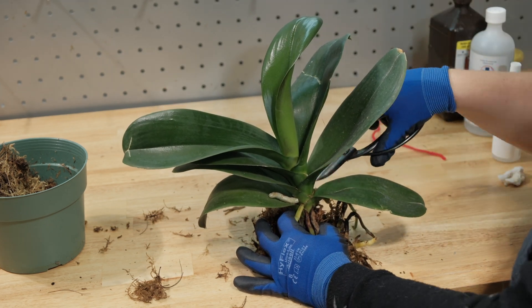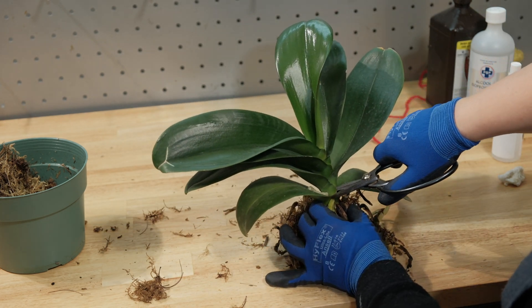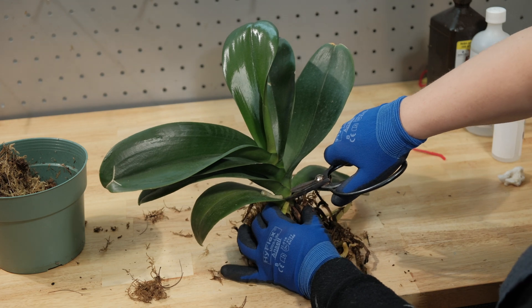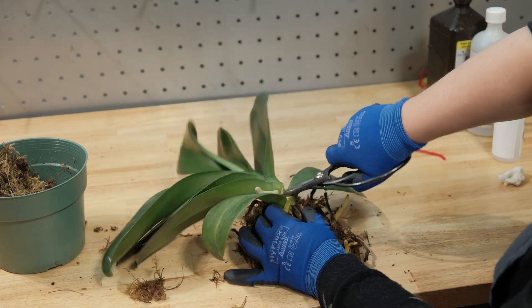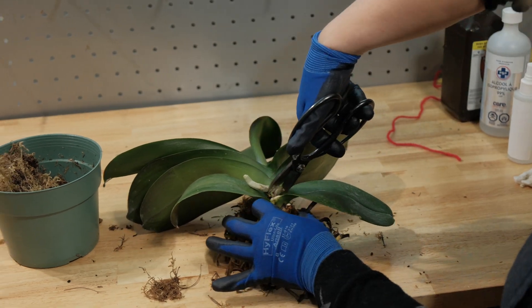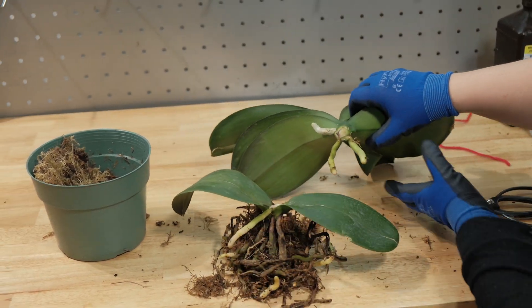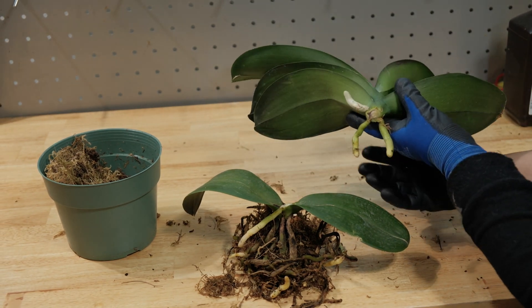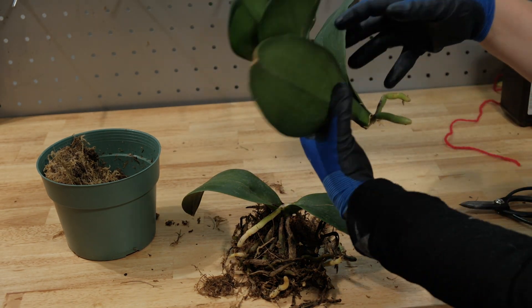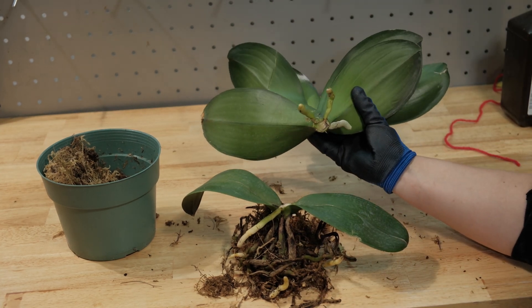Carefully make a cut with your sharp scissors or knife, and ensure that you have at least two to three healthy roots attached to the top part. Apply some activated carbon or wood ash to the wounds. The bottom part of the orchid will stay in the pot undisturbed, and will likely grow new leaves or a basal keiki from the multiple clusters of embryonic stem cells located at the base of the monopodial stem.